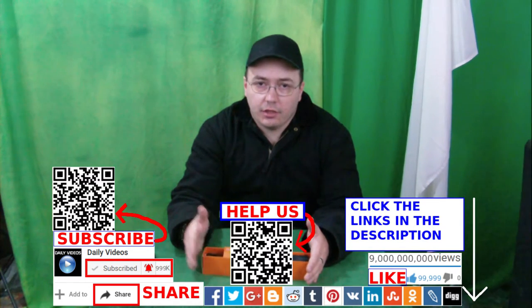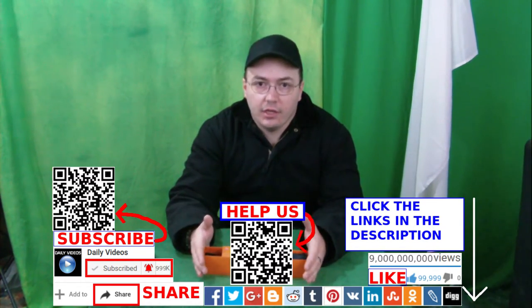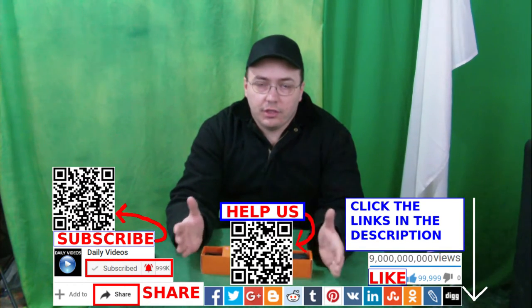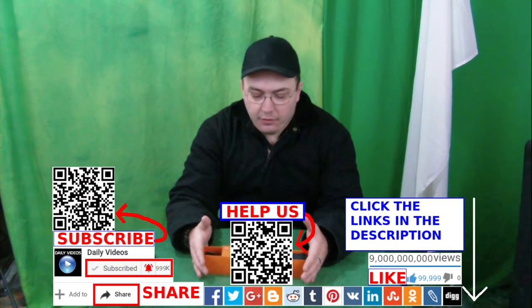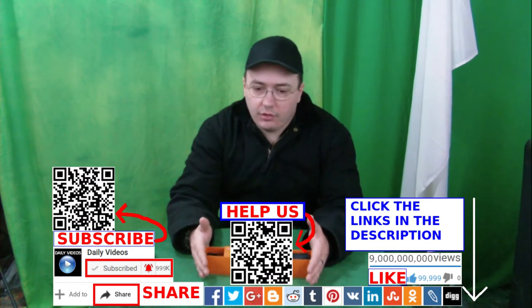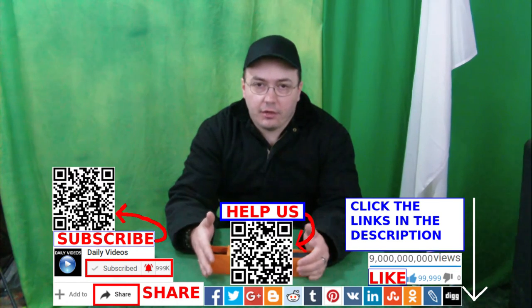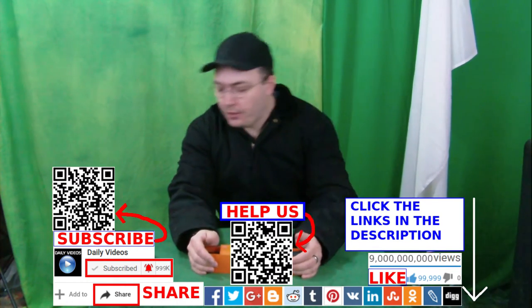We both do the Amazon reviews. Anyway, God bless you — thanks for clicking the links and watching the video. Like, comment, share, and subscribe, and ring the bell next to the subscribe button.